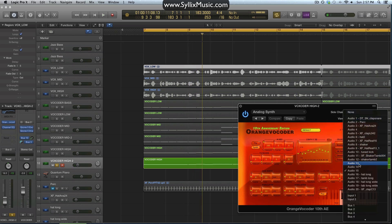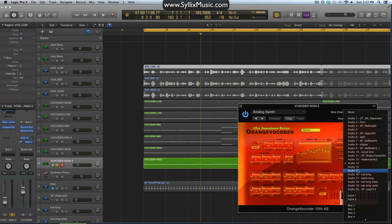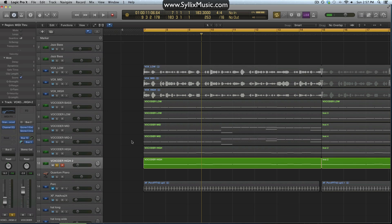Once I experimented with how each source audio affected the vocoder part, I was really able to fine-tune exactly how I wanted things to sound. So if one part was sounding a bit too dull or a bit too bright, I would just use a different source audio or change the way that I sung it.